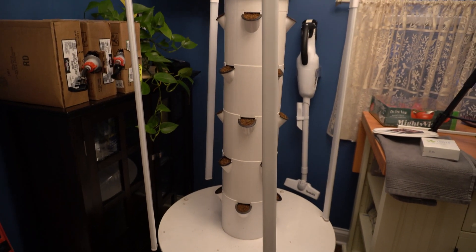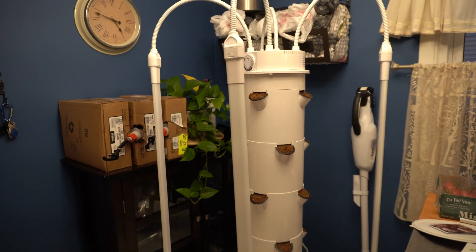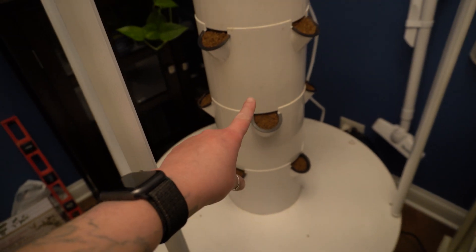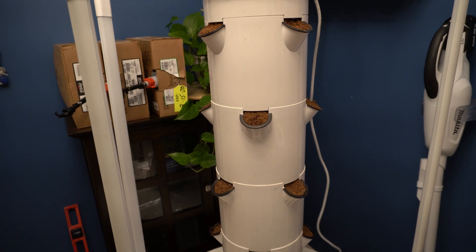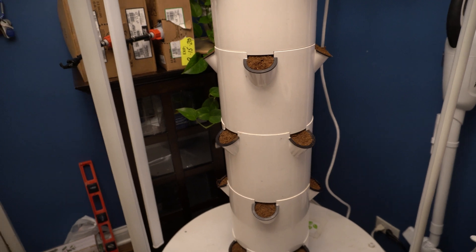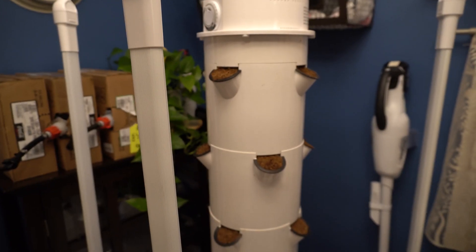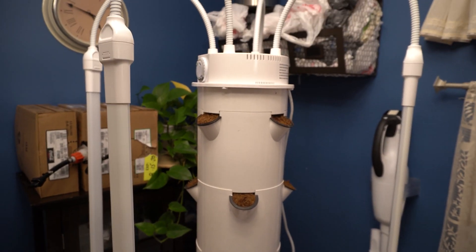I did this a little bit differently because I have experience growing the tower garden outside. When building it, I decided to start with each layer, put the pods in, and then build each layer up with the pods in it — it just seems to be easier that way. I'm going to let the water soak into all of these before I plant. The reason is that coco coir is really dusty and I didn't want a lot of it released down into the reservoir, so I'll wait until it's fully soaked through from watering cycles.